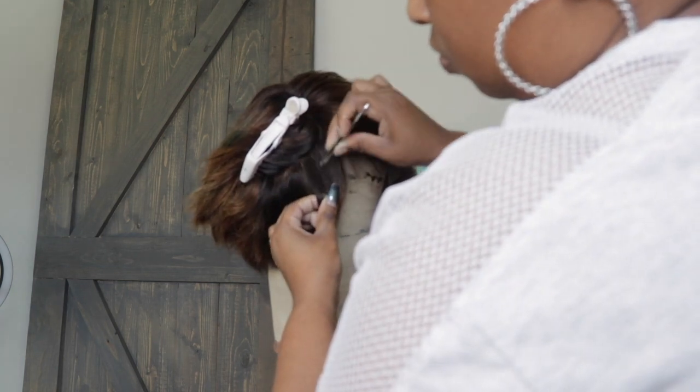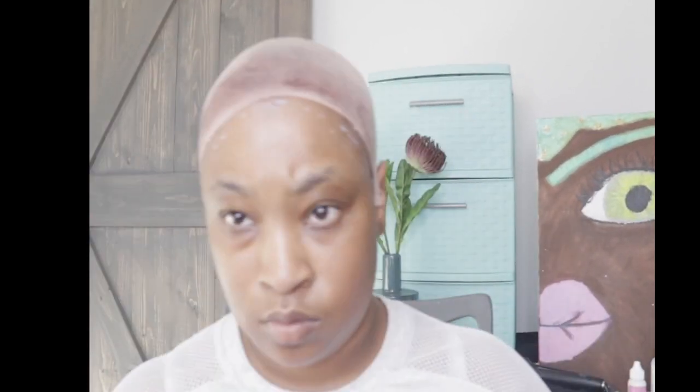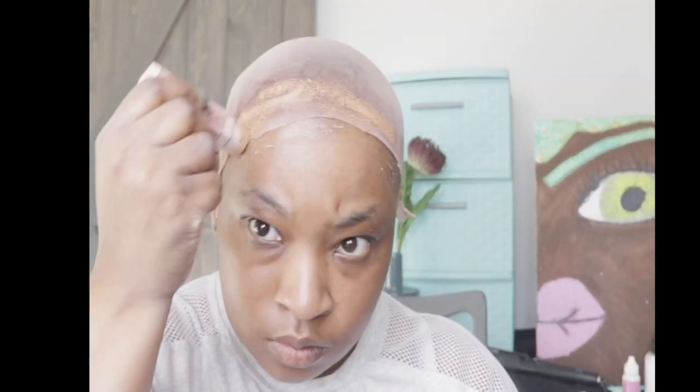Now as you can see, I'm going in and tweezing around my hairline a little more. It is very, very thick, so I wanted to make sure I have a realistic hairline. Then I skip right into the Bold Hold — I'm getting ready to apply the Bold Hold around my edges. You have to put the Bold Hold on twice, drying in between each application, for it to hold well enough.